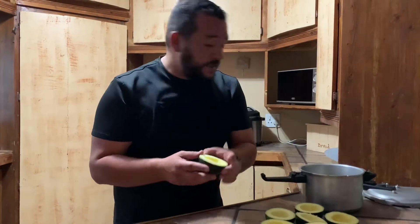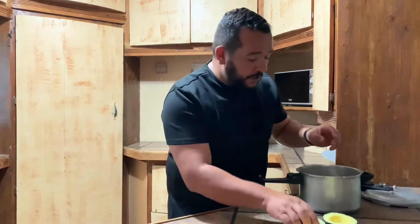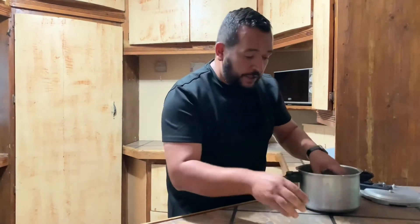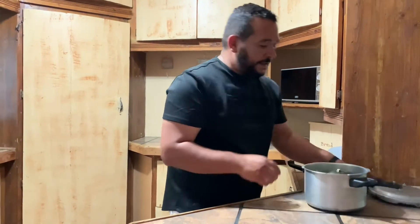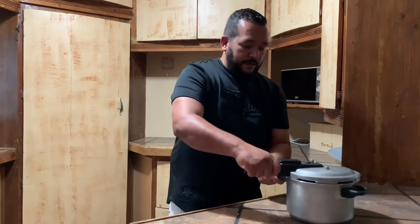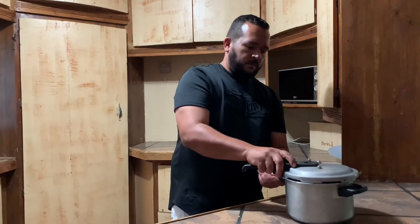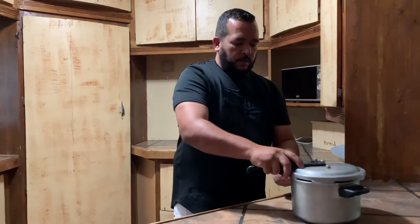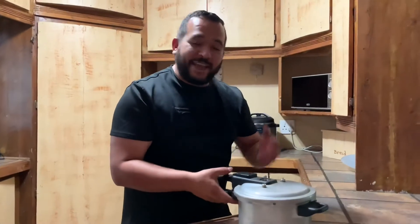The first thing I'm going to do is put these hollowed out gem squashes into my steam pot. I'm using a steam pot because it cooks the gem squash faster. I'm adding them in, closing the lid, and then putting this on the stove to steam so it can cook faster.